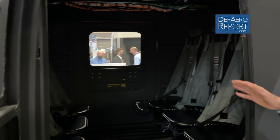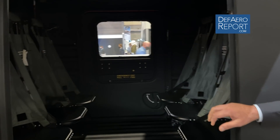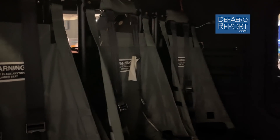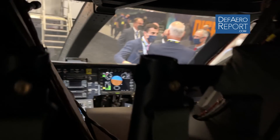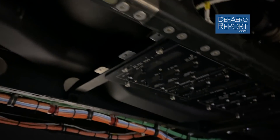The S-97 Raider was designed to put six troops in the back and have a multi-role capability. It is a reconnaissance and attack aircraft. The FARA is not looking for the capability to put troops in the back, but we will use the bay for large weapons and air-launched effects for the FARA aircraft.